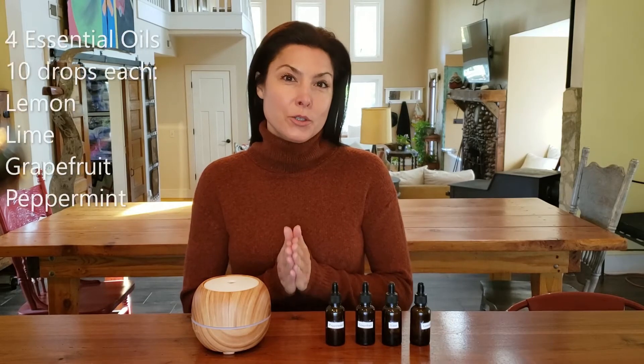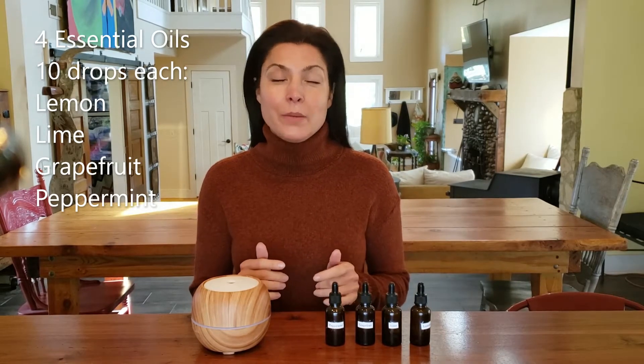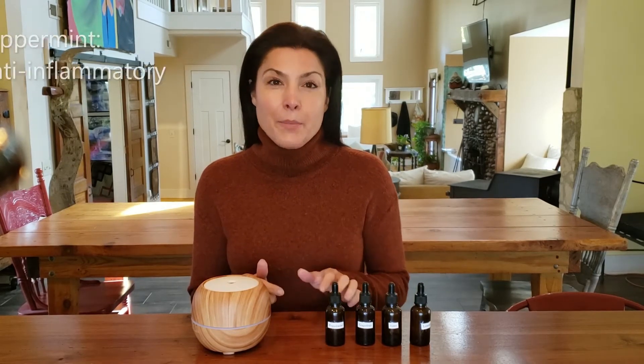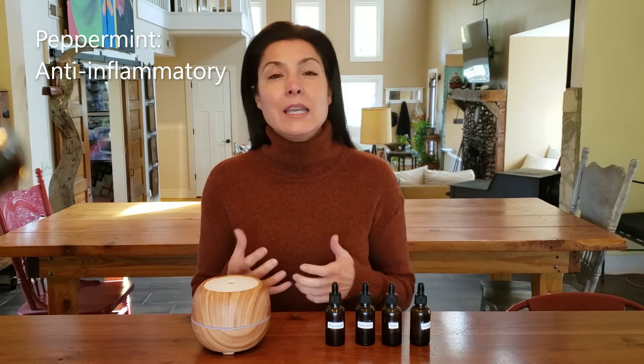We have four essential oils in our recipe: lemon, lime, grapefruit, and peppermint. You're going to do ten drops of each in your diffuser. The peppermint reduces inflammation in the soft tissue that's inhibiting your lymphatic system from draining properly.